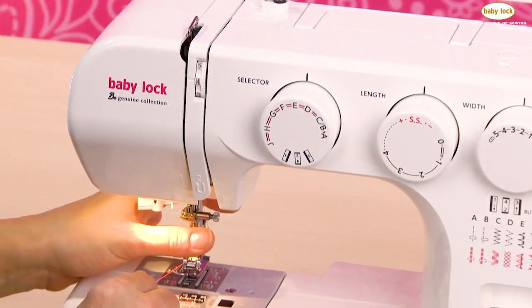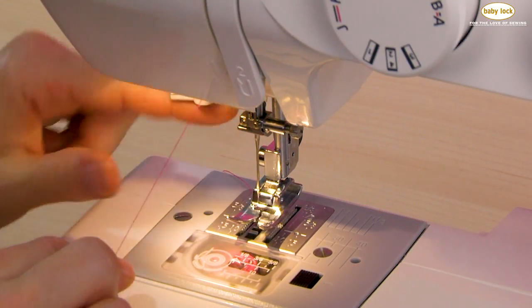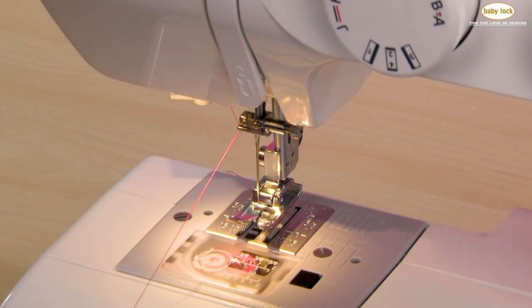I'm going to come down to number four. This is number four, and right above the needle you will find that there is a little guide, and I'm going to slide that thread behind that guide.